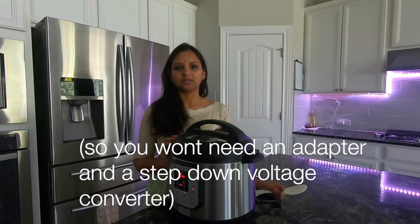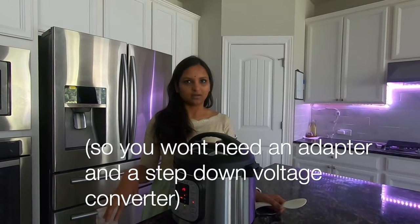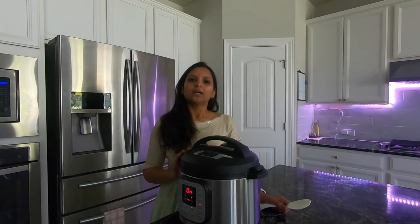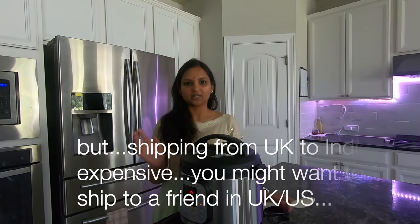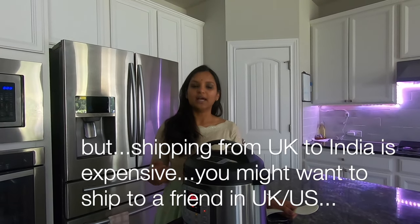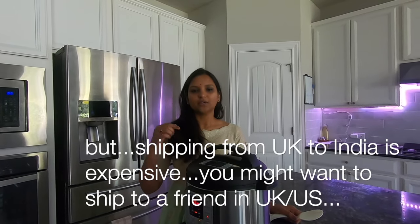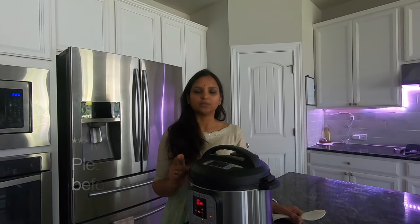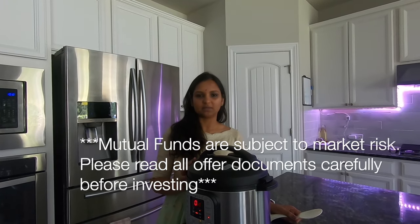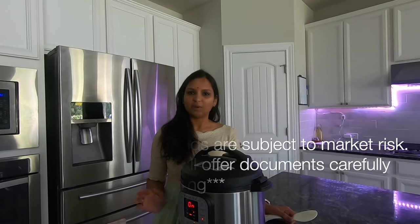UK voltage and India voltage are similar, so you can use the UK Instant Pot directly. It can be shipped from the UK via Amazon. If you have a friend in the US who can ship it, the US model costs around $100 to $120.